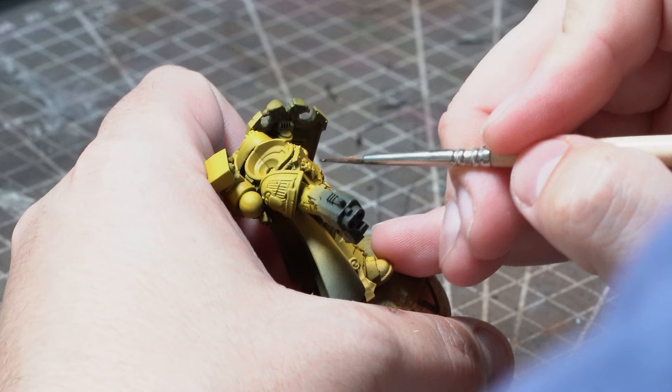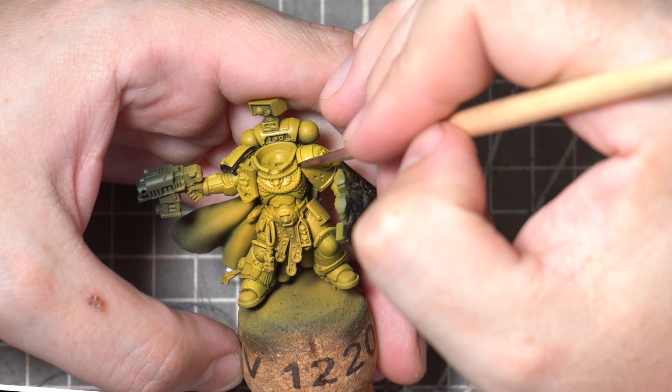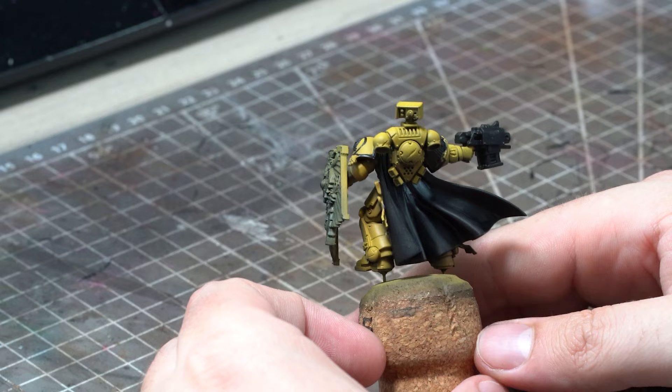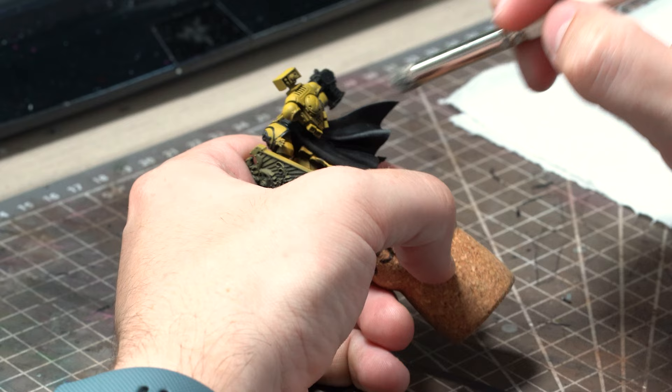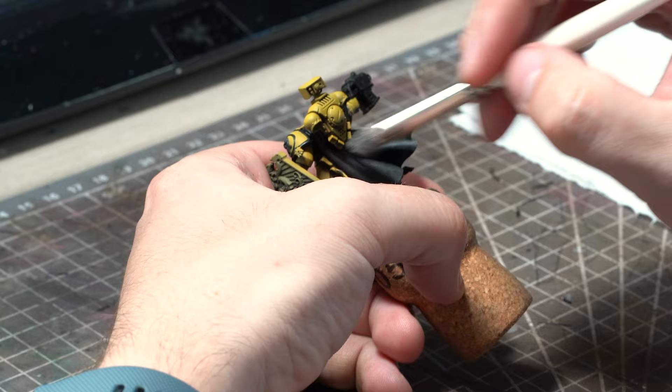Before I tackle muting this armour down I do just want to pop in some colours on some of the other elements. With the Baden Black I'll pick out the trim on those shoulder pads, some of the details like the Aquila on his chest, and then that Storm Bolter and his cloak. For these black areas I'm going to build up the highlights using a soft dry brush and some Citadel Dawnstone paint. Using dry brushing for this job is a simple and easy way to build up a little bit of texture on that cloak just to break up those large smooth areas which don't really feel quite right for a grimdark mini.